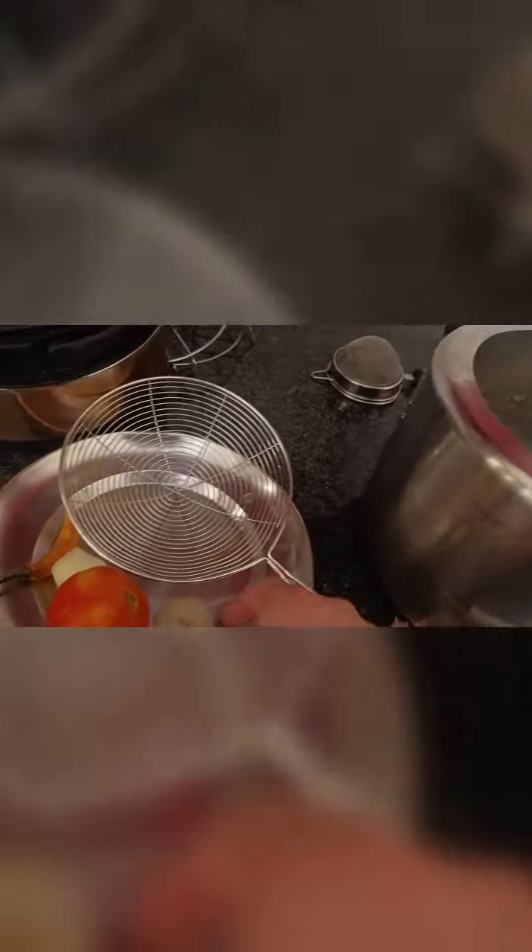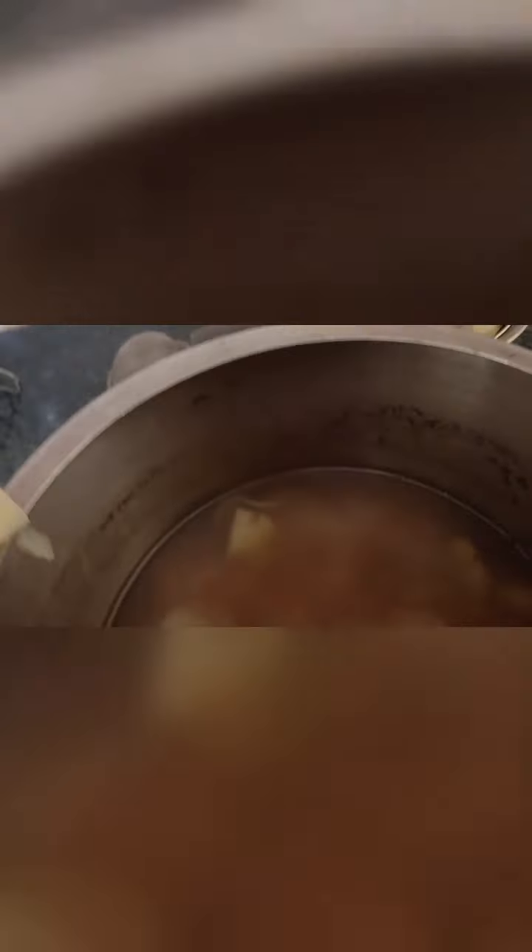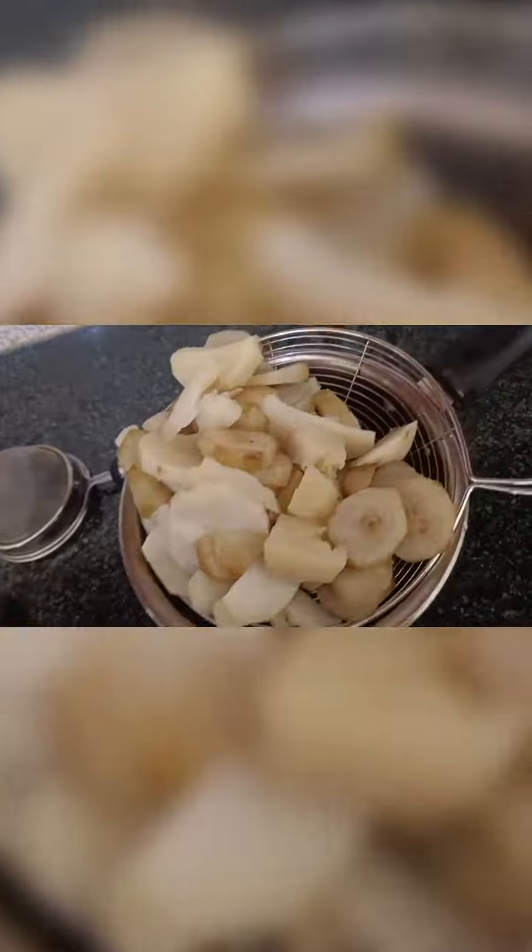I will remove the soy sauce. Oh my child! I will add tomato and mix it all together. I will add some oil to the mix.